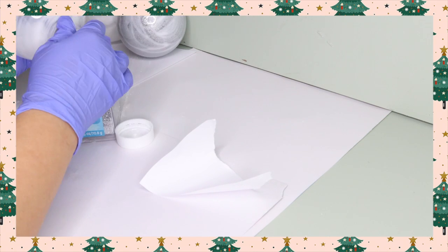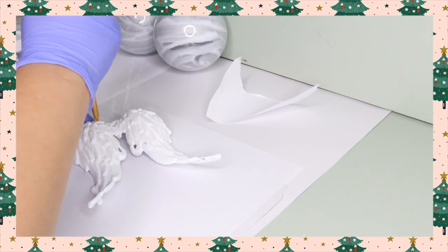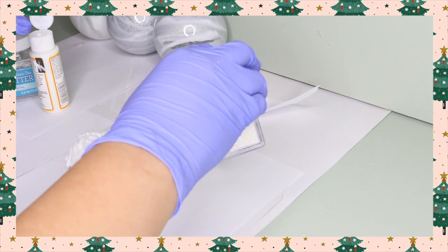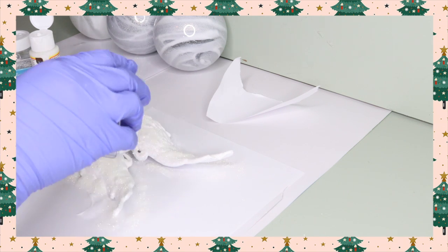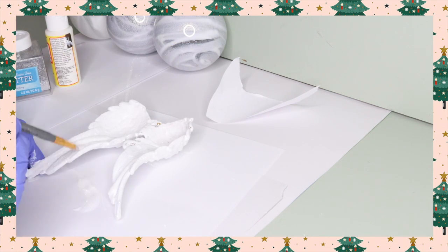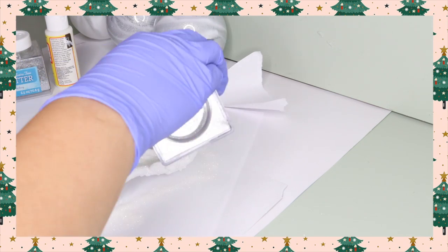I actually ended up setting these aside to dry for 48 hours, just because one of the layers of mod podge was really thick. Now I'm following the same steps on the angel wing ornament — covering it in a layer of mod podge, applying glitter, shaking off the excess, and doing the same on the inside of the wings too, so both sides are coated in a nice layer of glitter.